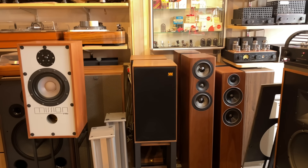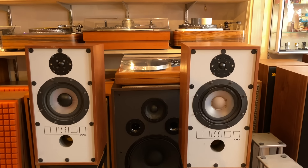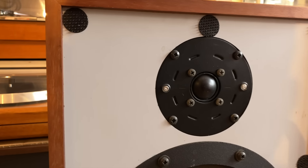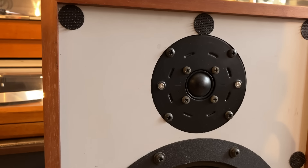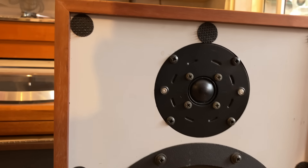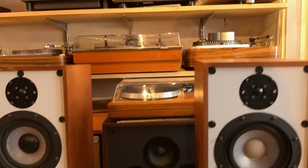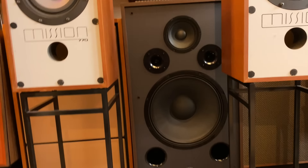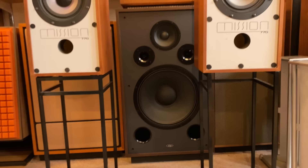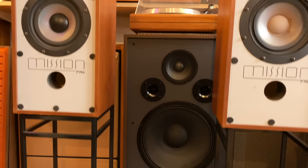There are wolfed-out Lintons in the middle. These are pretty sure the old Mission 770s, and that tweeter was an underappreciated tweeter. I always thought it sounded the best — better than the T-27, the KEF one actually — but it didn't seem to get used enough. If you see that tweeter, I think it's a winner. Those are big L-tacks — I think that's French. It's a big, big speaker for the bucks, I believe.